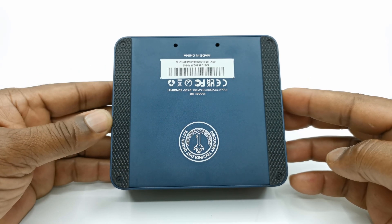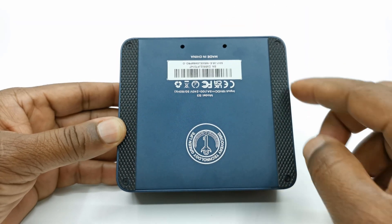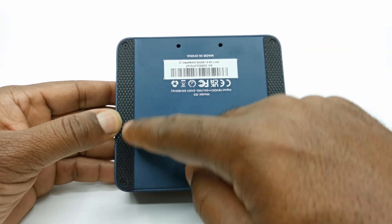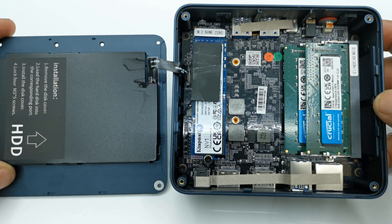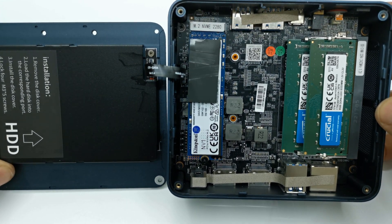On its base it has an aluminum panel with two anti-slip rubber pads, screw holes for attaching the included bracket, and four screws that you can remove to access its SATA expandable storage facility, its M.2 NVMe SSD, and its RAM modules.